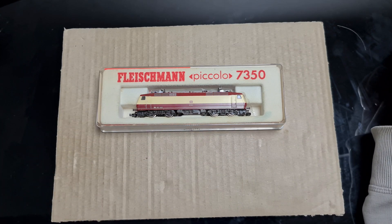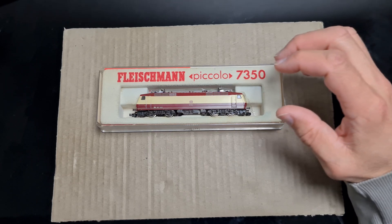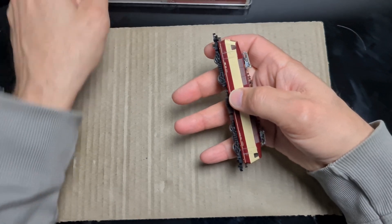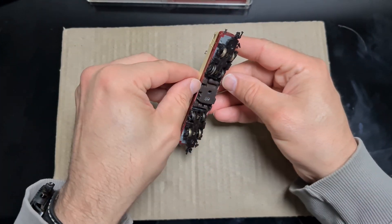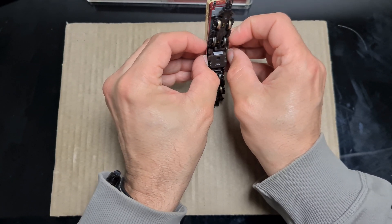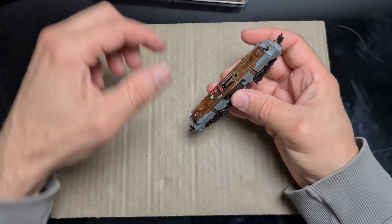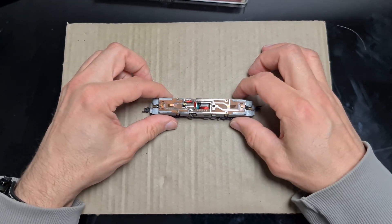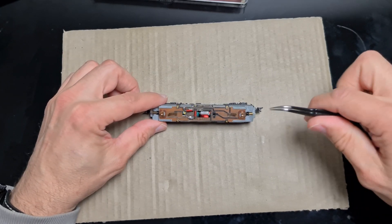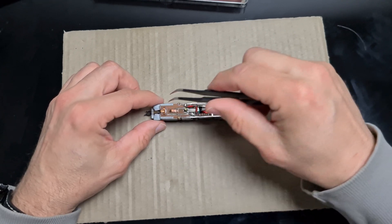Als nächstes fangen wir mit dem Umbau an. Schritt 1: Wir müssen das Gehäuse trennen. Das kennt ja jeder. Einfach mit den Fingern dazwischen gehen und das obere Teil abnehmen. Dann schlage ich vor, dass man die Lämpchen erstmal wegnimmt, damit die nicht verloren gehen.